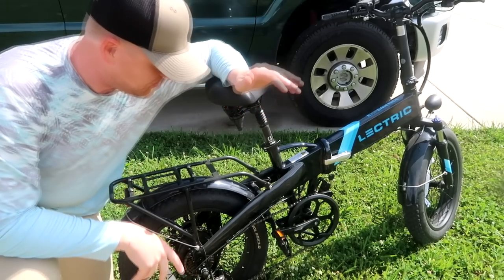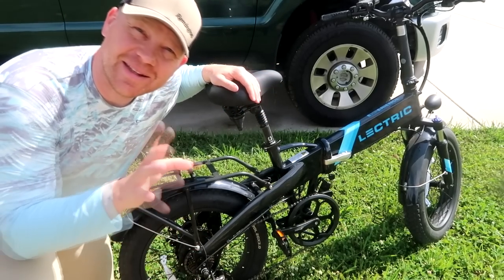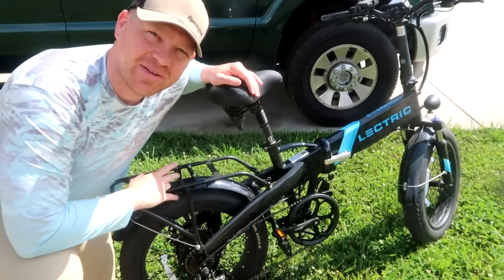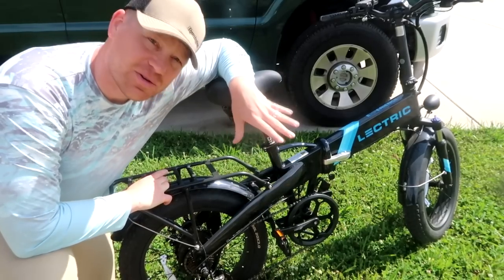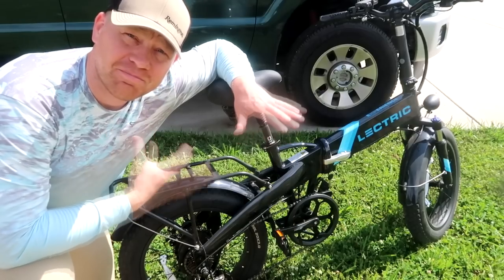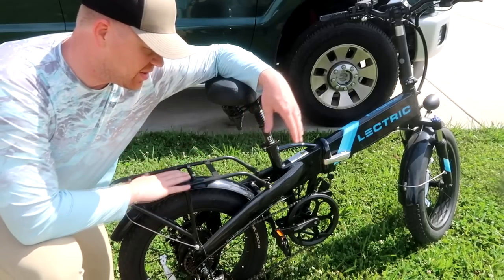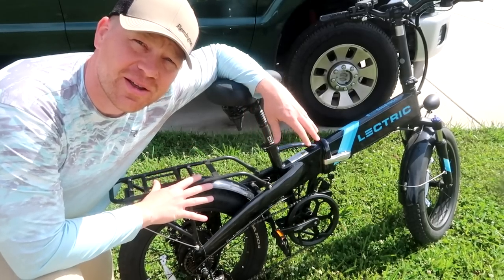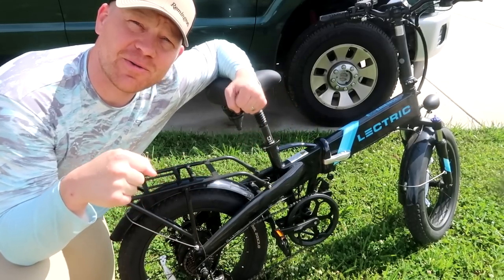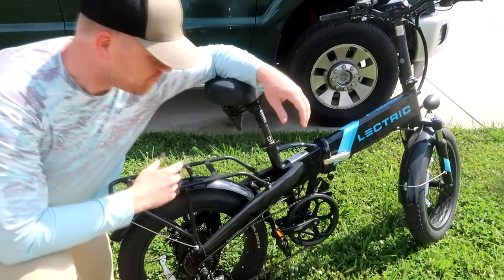This is my electric bicycle — that's 'electric' without the 'e' at the beginning. Short story: I've had this thing up to 21 miles an hour and I'm 275 pounds, 6 foot 6. This was the most affordable one I could find that was still beefy enough where a grown man like me could get on it, twist that throttle, and go 21 miles an hour.